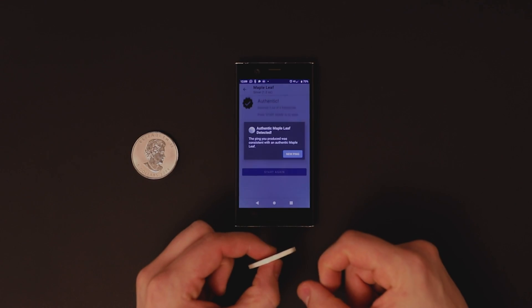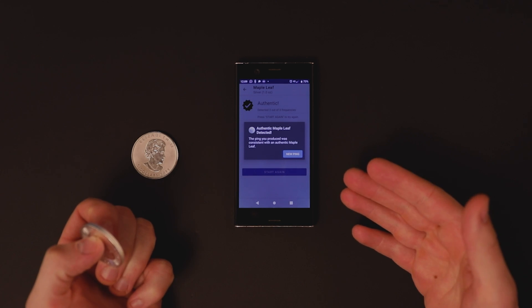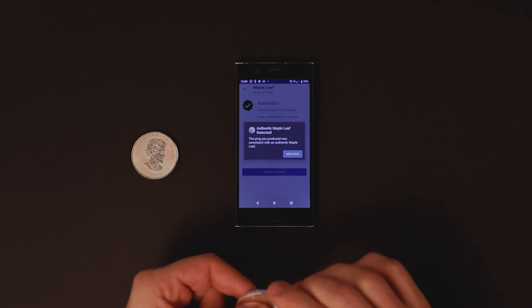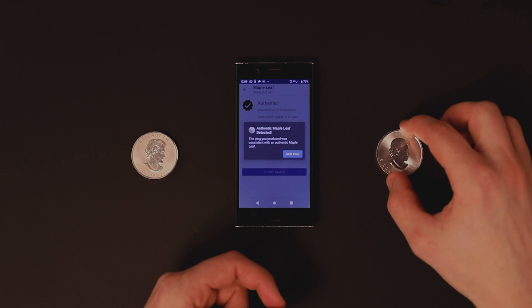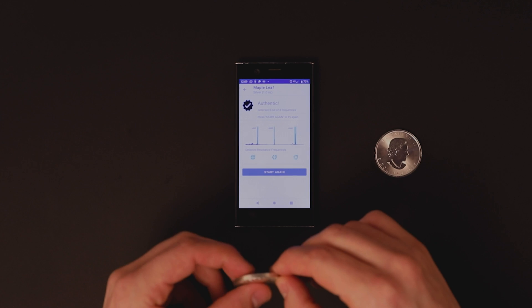Now we grab the first coin and test it. A notification window pops up telling us that all three resonance frequencies were detected, which means this is probably an authentic coin. Let's press OK to dismiss the message and test the other coin.